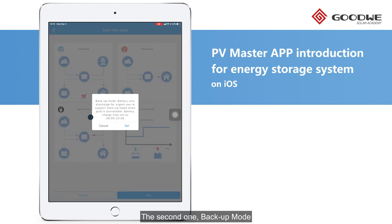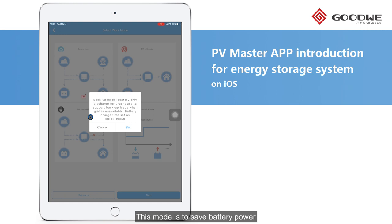The second one is Backup Mode. This mode is to save battery power for emergency use during utility outage, which means the battery will not discharge when the grid is on.